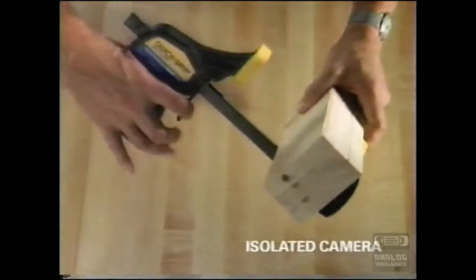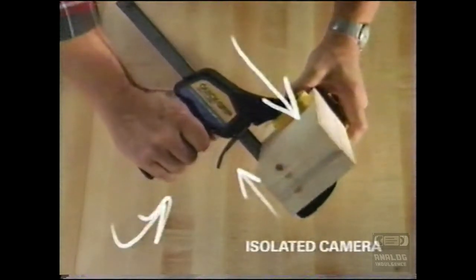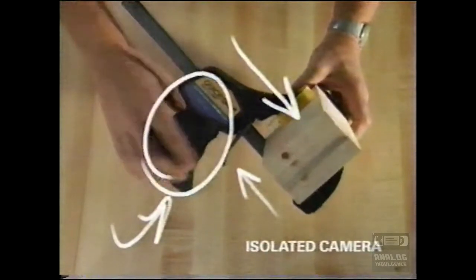Amazing! Now for the instant replay. And look at that! One finger on the quick-release trigger, and the bar slides right into position! And there! He's tightening the clamp by merely squeezing the Quick-Grip handle, and it's done!